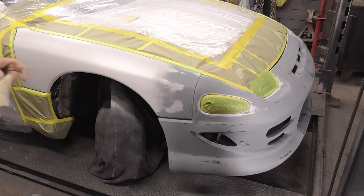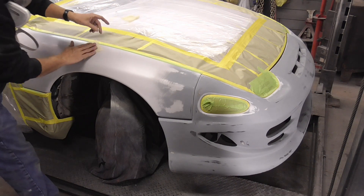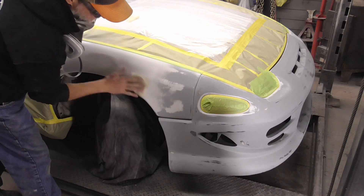Just before spraying, we'll hit it with a tack cloth real light, just to pick up any last specks of dust.